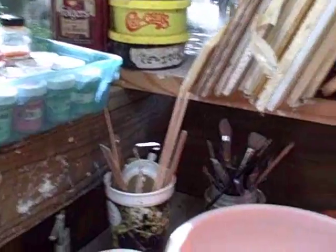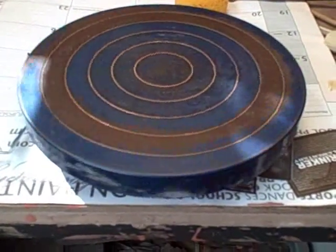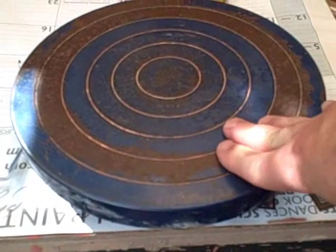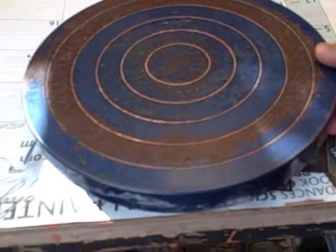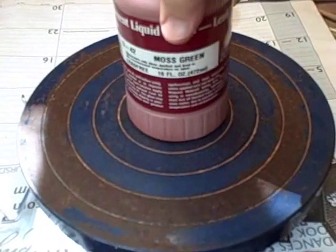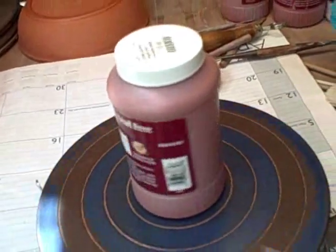Probably one of the best things I bought was this little guy right here — this is a banding wheel by Shimpo. I did pay a lot of money for it: 70 bucks. But it's been worth every penny. You can hand build on it, it's great for glazing, for putting wax resist on, all kinds of things. What I really like is it's thick at the edge, so you can give it a spin and it'll just keep on spinning. It's also easy to center on because it has nice lines on it.